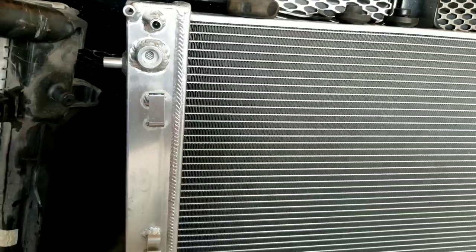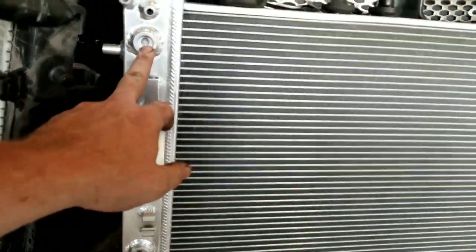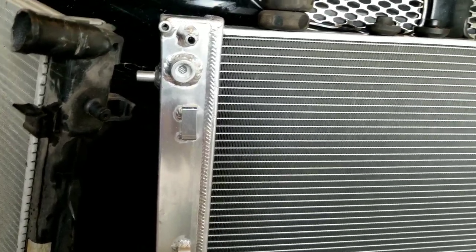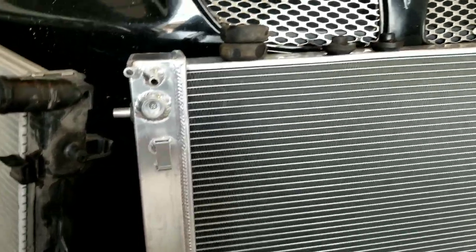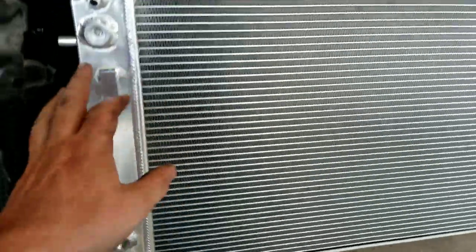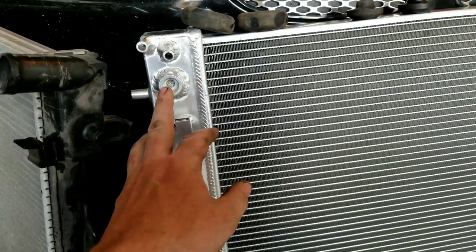We're just gonna put our rubbers in. I have to see if it came with any plugs, because those would be for an automatic. Hopefully it did — I'll check the box. These rubber mounts just go on there, then put your rubbers down and it slides right back in. Let me see if we got any plugs... yeah, there were none in that box, but I think they look like just half-inch. Might run down and get some plugs.